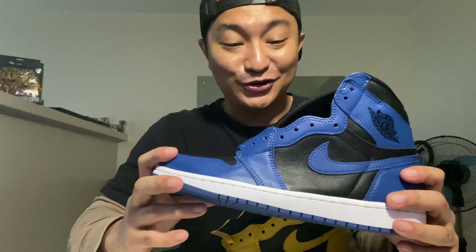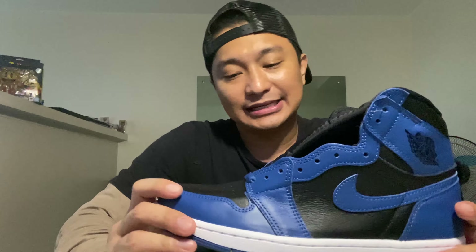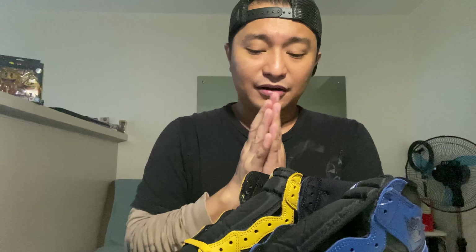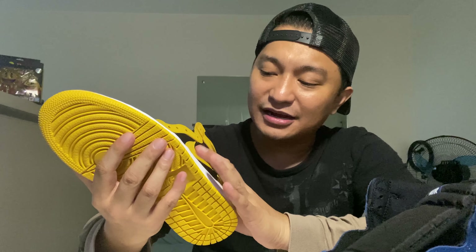So if you guys are torn right now kung alin dito sa dalawa ang bibidin nyo — actually, after the raffle or the day of the release, ang dami pa rin talagang nakitang sizes, both sa Nike app and sa Park Access. Parang walang naman sila ng presyo — 9,095. If you guys are torn, I would suggest you go for comfort — comfort in terms of rocking it, kung paano nyo ipo-forma. Mas okay ito for me in terms of forma. Pero material, I'd go for the Pollen — kasi it reminds me of the Dunk black and yellow colorway.